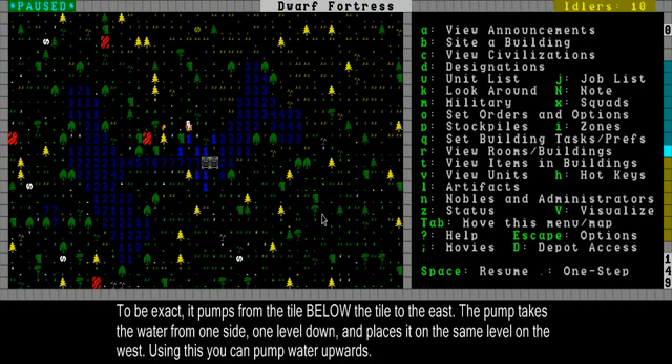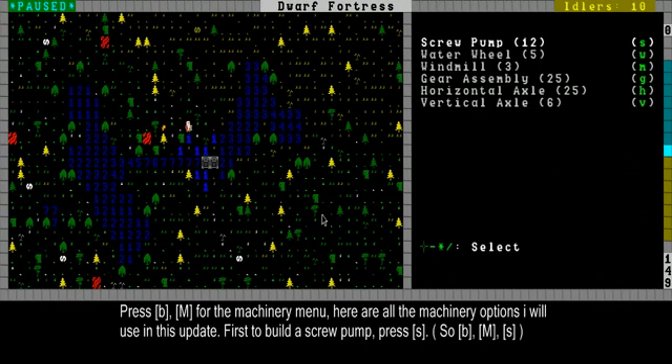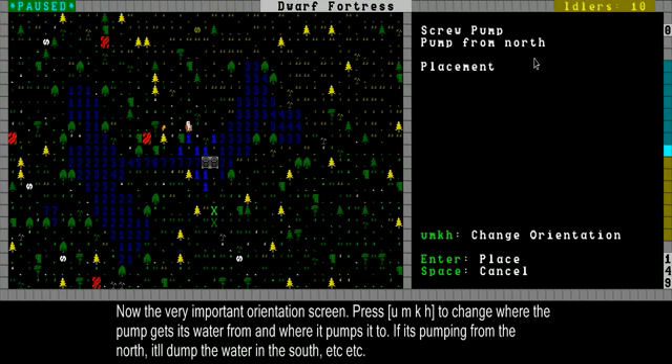You can build one like this pretty easily. Press B, then capital M, and then S for screw pump. Here you can select where it's pumping from — check that, that's very important. Then using U, M, K, H you can select where it's pumping from. This one is pumping from the east, so I'll build a replica.